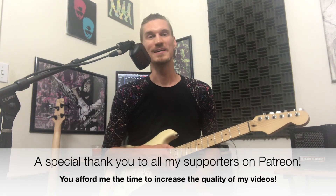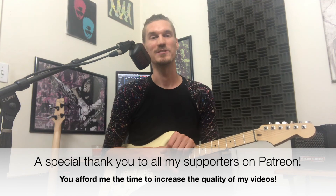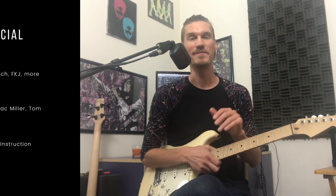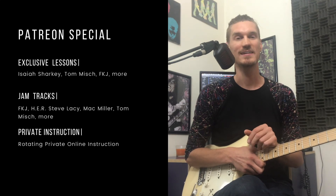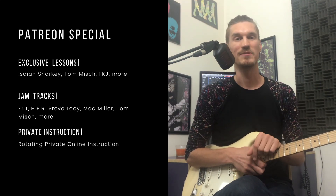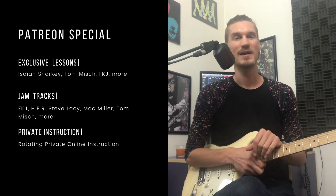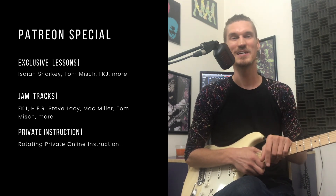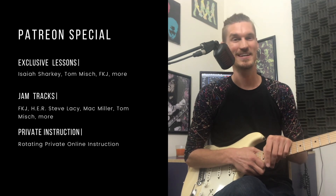I hope you guys got some cool ideas out of this. Be sure to subscribe if you want to support this channel. Leave me a comment if you have any questions or ideas. And if you want more exclusive lessons and content, check out my Patreon in the link below — exclusive jam tracks, lessons, and all that sweet jazz. All right, keep jamming, stay soulful, stay nasty.